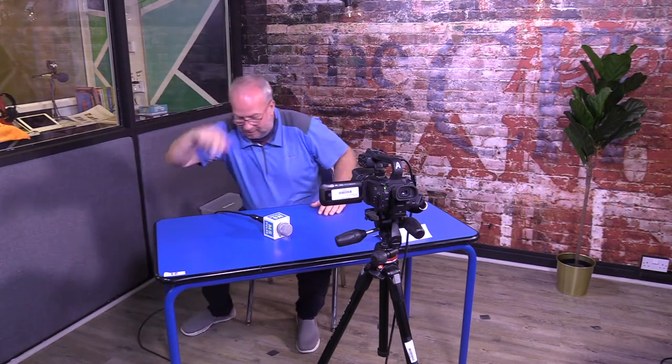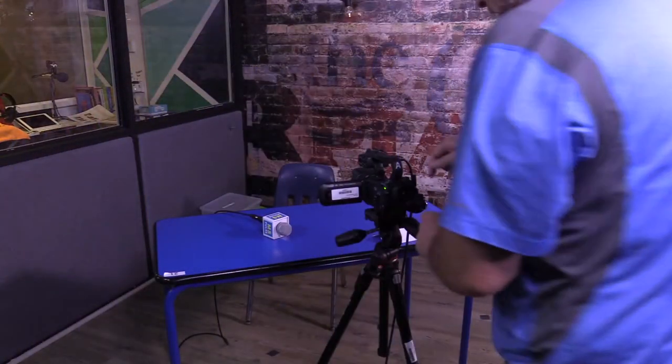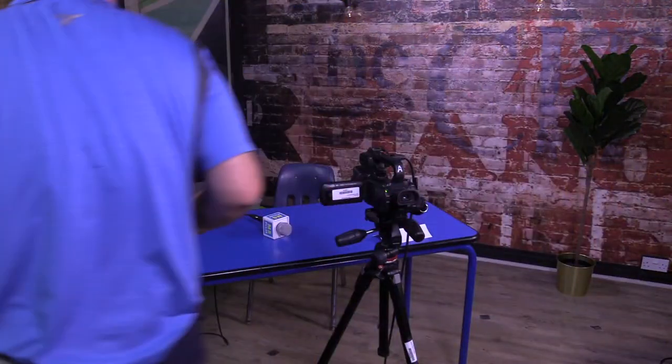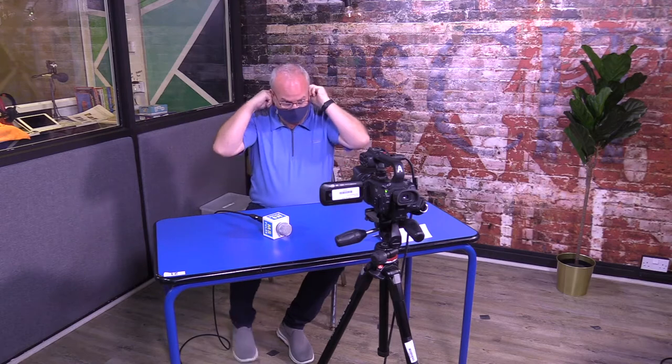Let me just sit down here and make sure the framing is good. I can see I'm cutting off my head, so I'm going to loosen this part of the tripod and just raise it up slightly. Since you're working by yourself, this does take a little bit. Now I'm framed perfectly. Of course, you will have a mask on, so let me demonstrate this with a mask on.